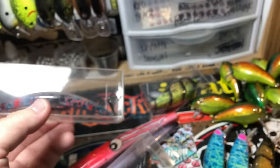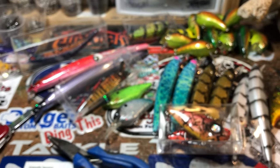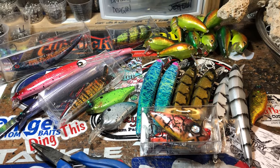And that is it from the workshop of Jekyll Baits this morning. You guys have a fantastic rest of your week. Happy Halloween, and we will see you on the waters. Happy casting!